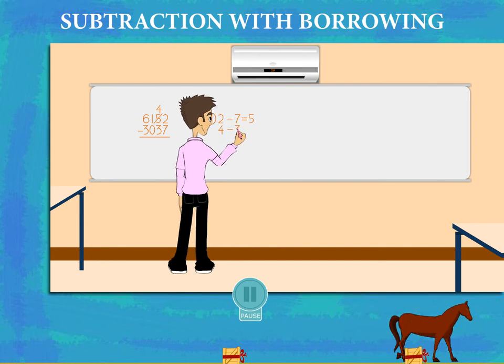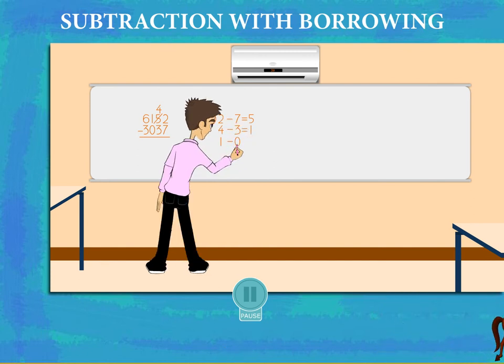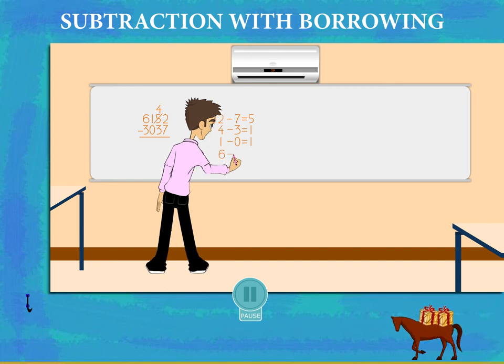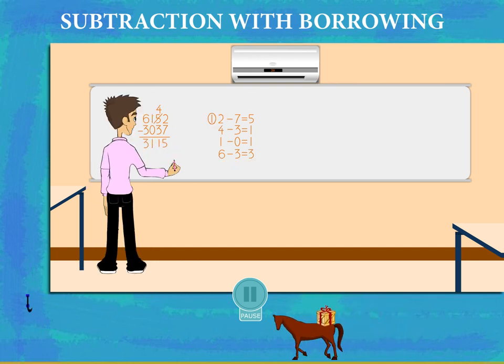He subtracts 3 from the remaining 4 of the 10s and gets 1. Now the 100s: 1 minus 0 is 1. Then the 1000s: 6 minus 3 is 3. He writes 3,115 as the answer.